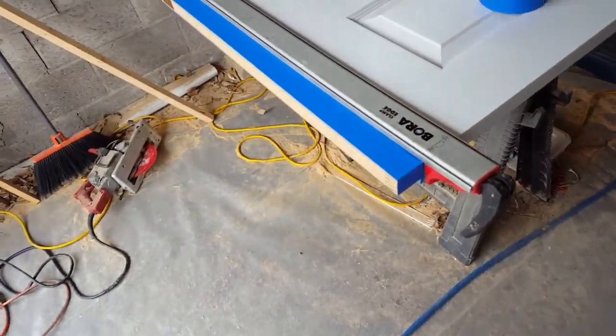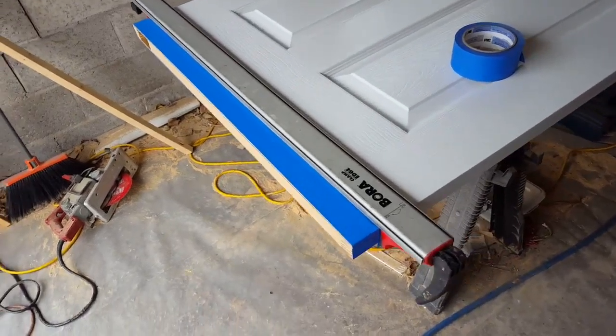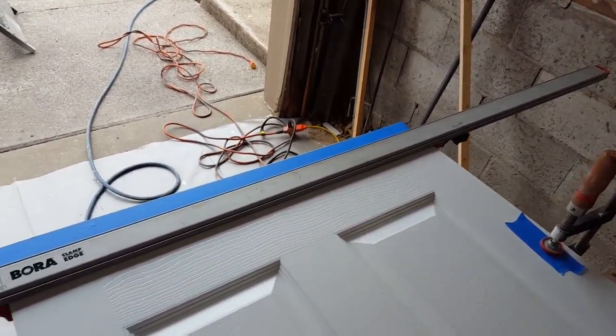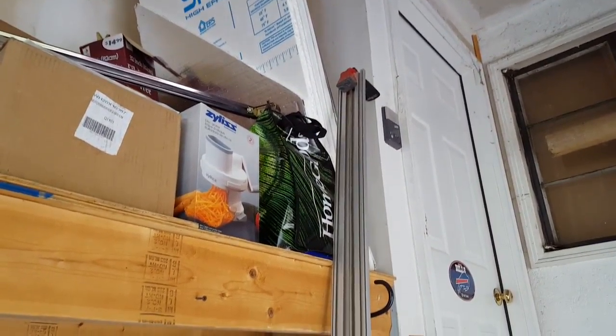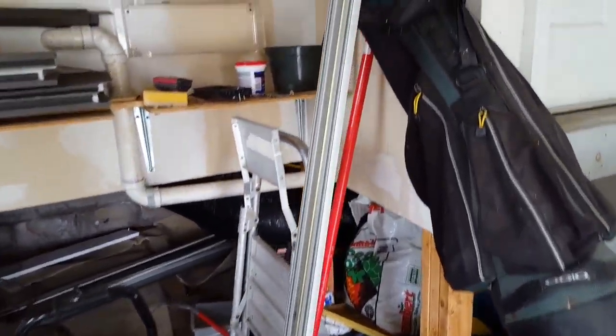This is the cutting guide system I use all the time. This goes up to about four and a half feet. For lengthwise cuts I use this fantastic one which goes a little over about eight foot four inches, which I use for all my cutting — plywood, paneling, especially MDF. It's great, I love it.